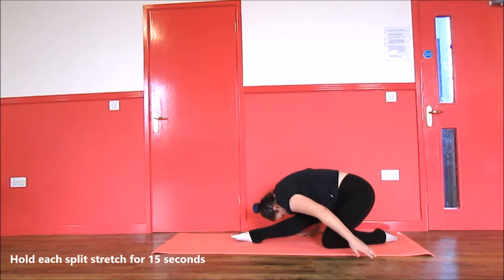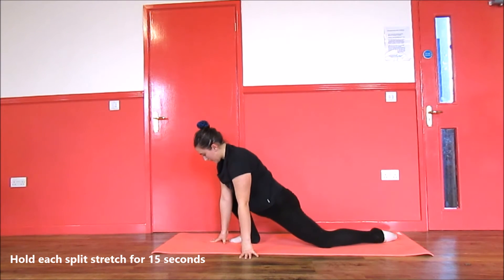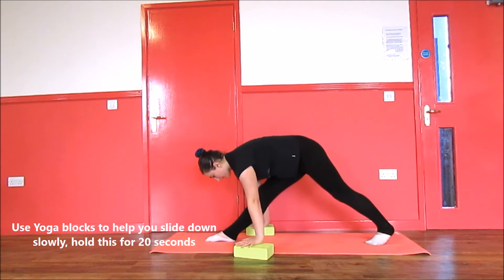Next, go down onto your elbows and straighten your back leg. After this, rock back and pull your front leg forward, trying to get your head to your knee. Next, push onto your front leg from your back leg, grab two yoga blocks and try to slowly slide down into your splits.